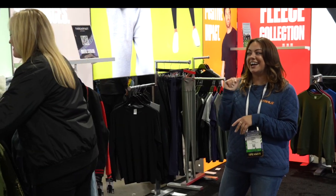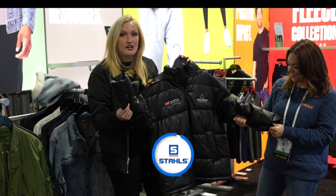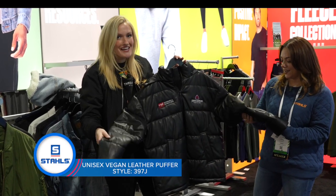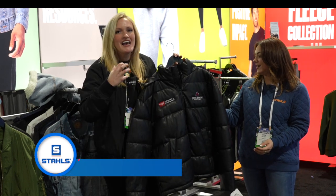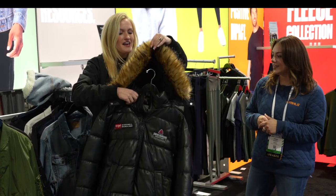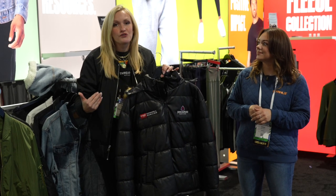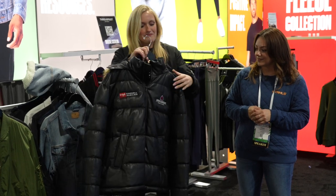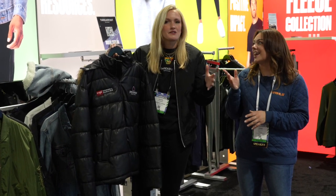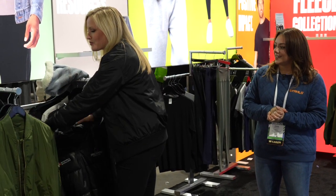There's one more piece worth showing — this is the faux leather puffer jacket. It feels incredible; the camera probably can't even pick up how amazing it feels. It has a faux fur hood, and you can unzip the hood, making it truly unisex. Everything Threadfast does is true unisex — looks great on men and women — and always designed with the decorator in mind.